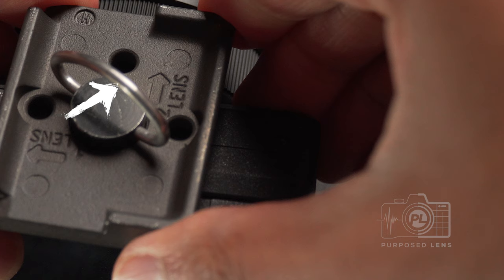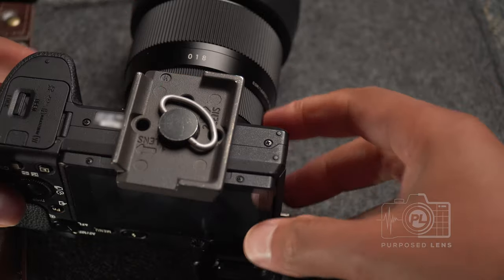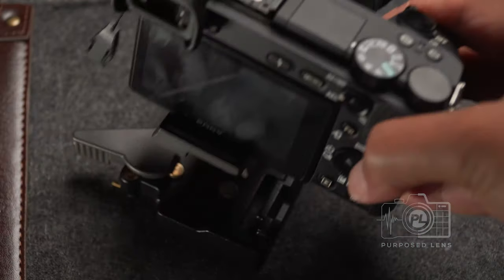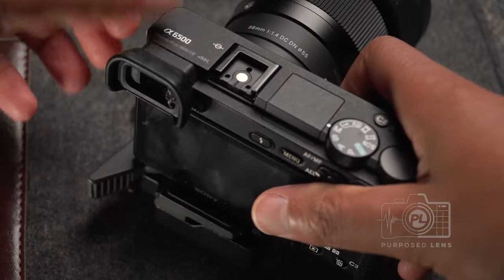You may need a screwdriver to connect the actual base onto your tripod mounting plate, but as far as connecting this plate to your camera, all you need to do is screw it on. Once you have it screwed on and lined up correctly, you're pretty much good to go. You'll take the bottom of the mounting plate and put it on any of your other devices — your gimbal, your monopod, whatever you may have.